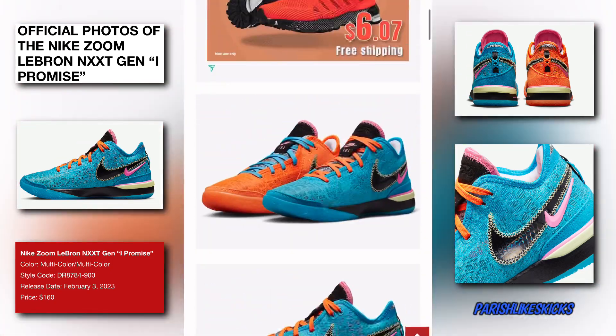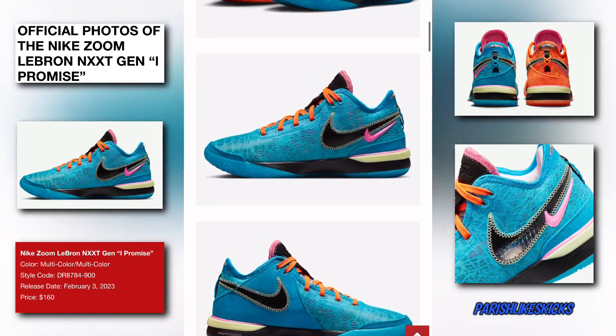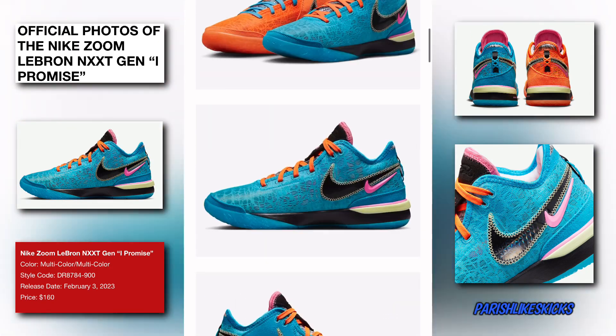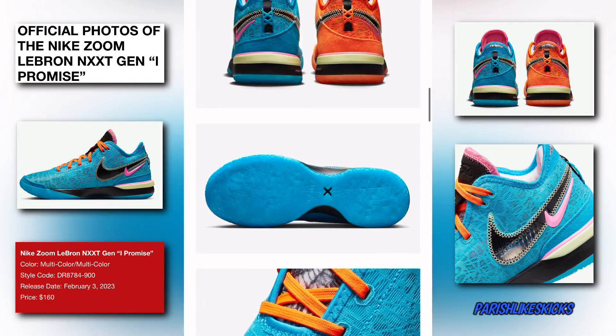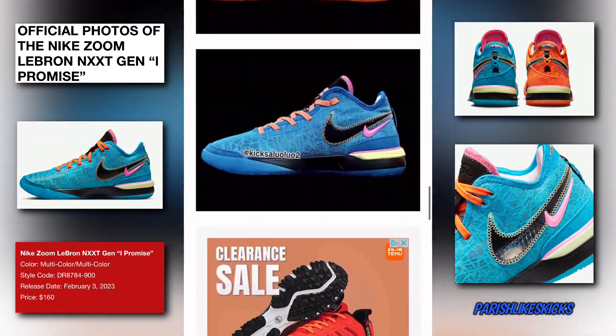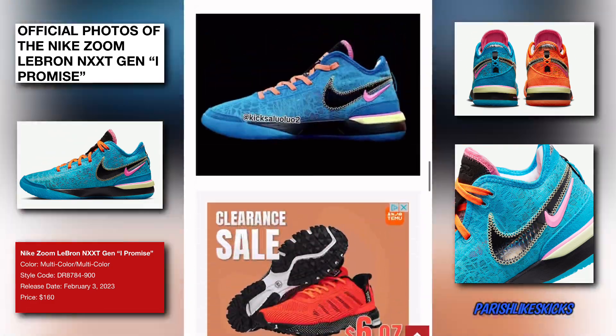They need to start doing more shoes like this. Let me know down below if you're trying to cop these. I ain't gonna lie, I feel like there's gonna be a lot of hype over these shoes — these are definitely gonna be talked about a lot. But it's Paris Lights Kicks, and I'm out.